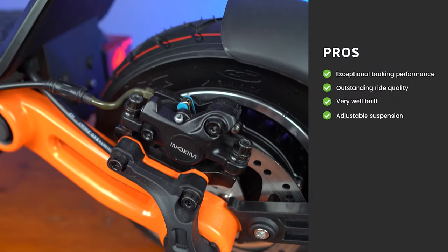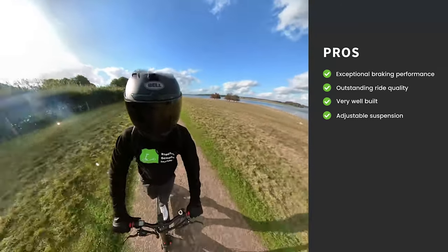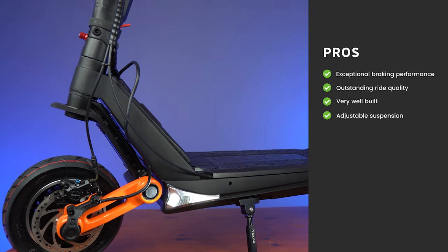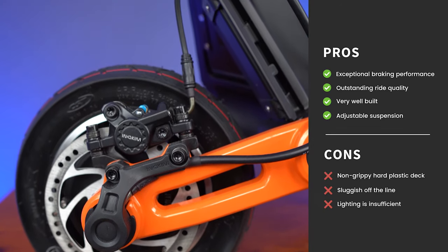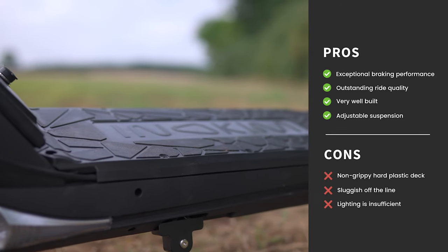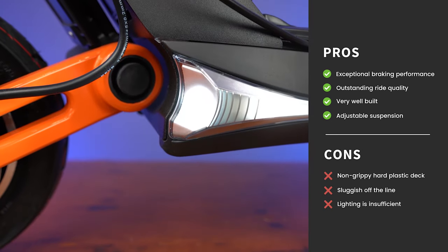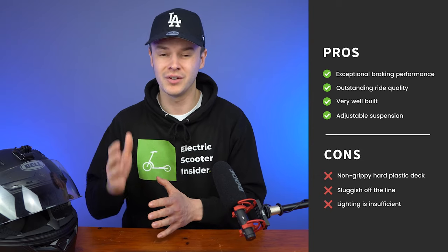Let's start with the pros. It has exceptional braking performance, outstanding ride quality, it is very well built, and it has excellent adjustable suspension. What's not so good about the Inakim OXO is that it has a non-grippy hard plastic deck, it's sluggish off the line, and its lighting is insufficient for nighttime riding.